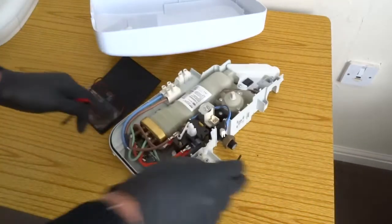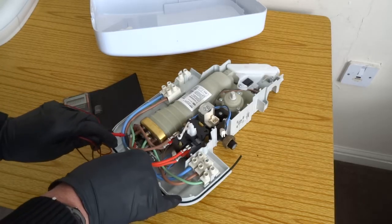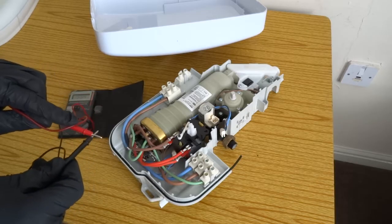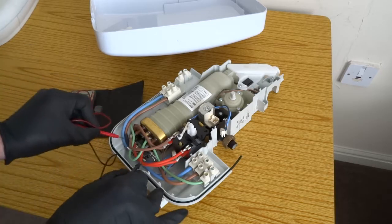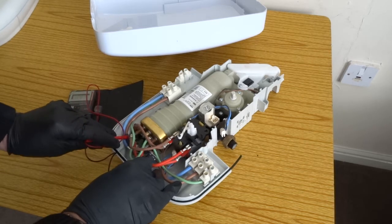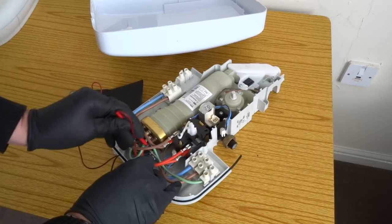Another easy problem it can be is this thermal cutout. You want it on continuity so it's beeping, and test across the two terminals of that. This one has actually gone faulty — it ain't reading. It should make noise like that.